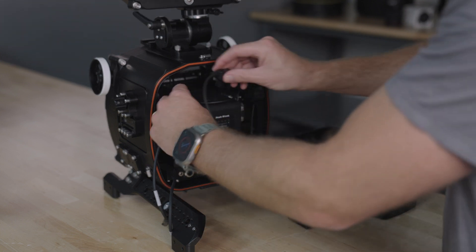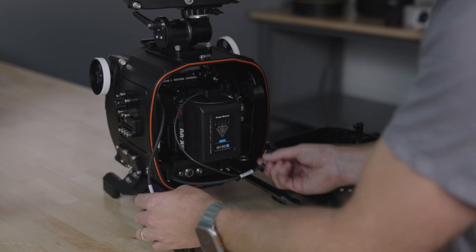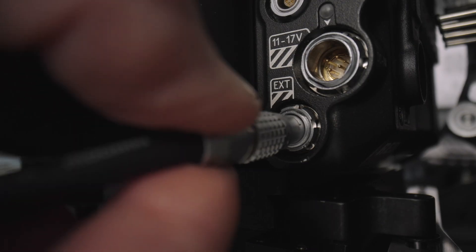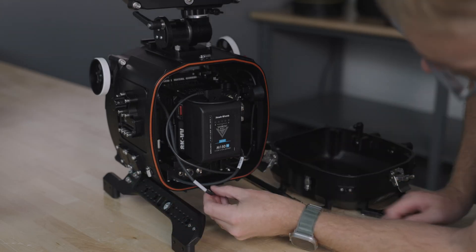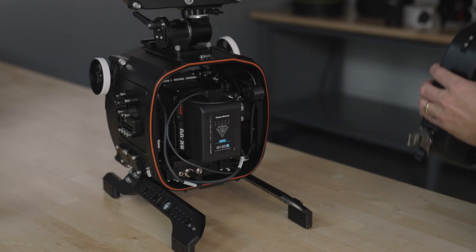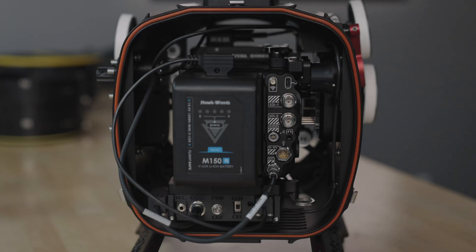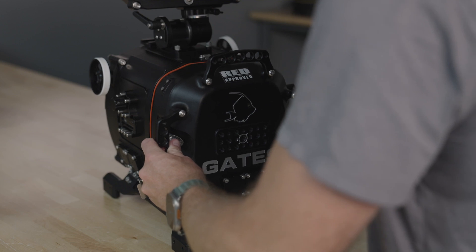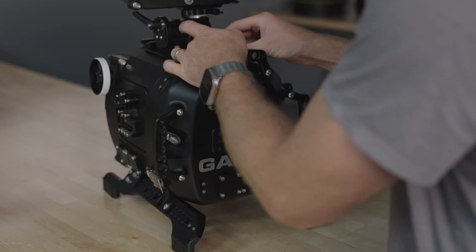Now connect the P-tap to the battery. Connect the EXT and the GCC cable. Pull out the power switch and record button on the side of the rear shell. Carefully manage cables as you close the rear shell of the housing. Once properly mated, close the side and top locking latches.